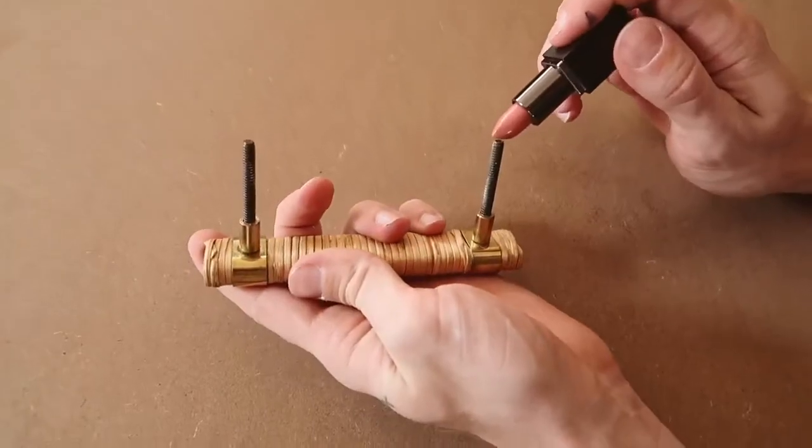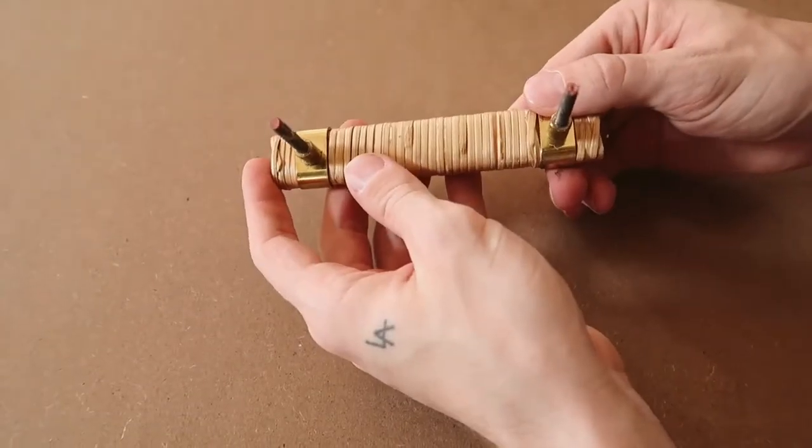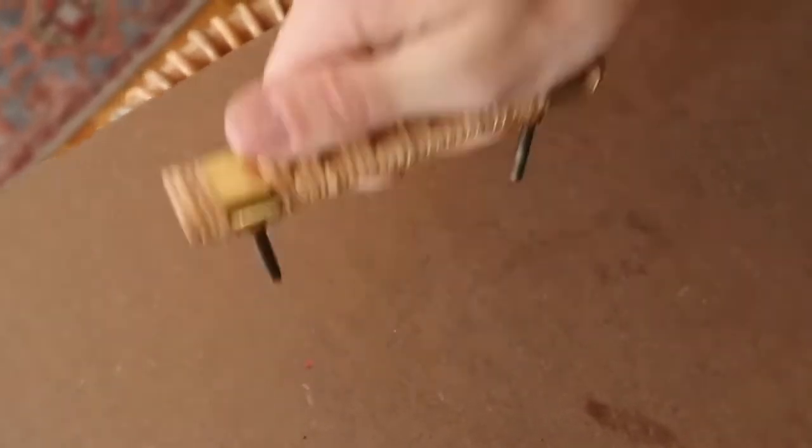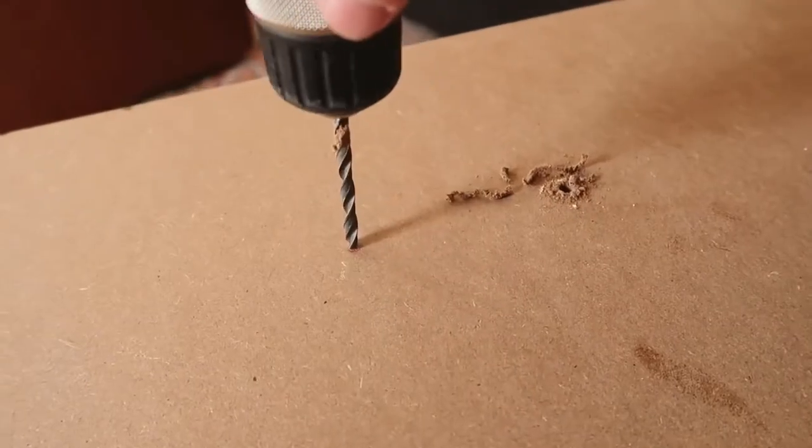Our second-to-last hack comes in handy for anyone installing new hardware in a kitchen, on a piece of furniture, on a bathroom vanity, whatever it might be. When your piece of hardware has just one screw, it's easy — one hole, screw it in the back, done. But when you have hardware with two screw slots, it has to be symmetrical and perfectly placed. A great tip for this is to use lipstick — apply a little bit onto the holes or screws on the back of your handle, then use that lipstick as a stamp to transfer it from the handle to the cabinet door or nightstand door.